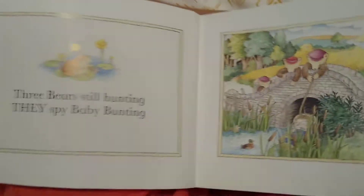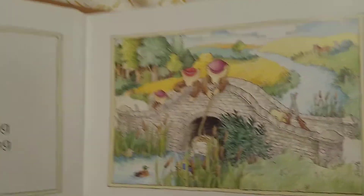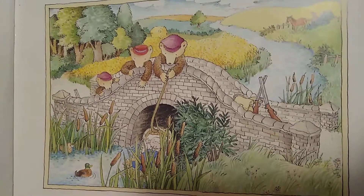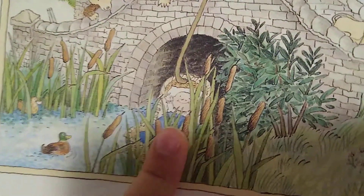Three bears still hunting, they spy Baby Bunting. Do you spy Baby Bunting? There she is, in the river.